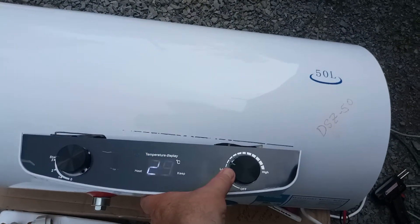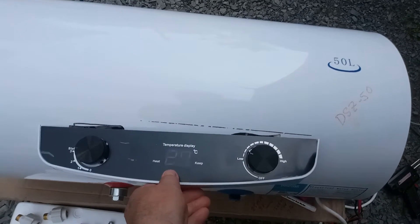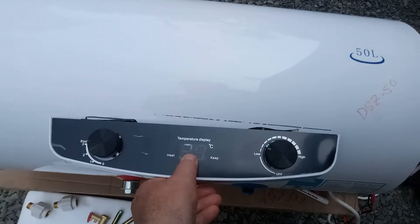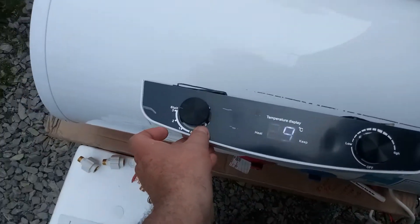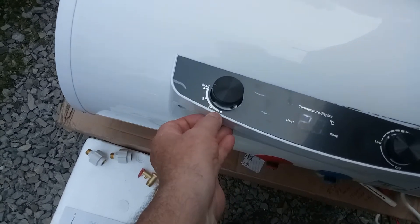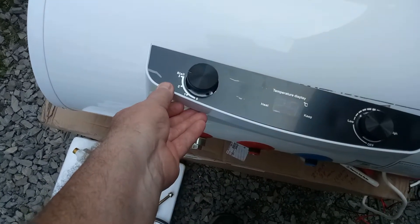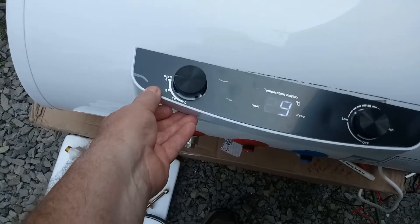You have a temperature control here — this is just a mechanical switch. The display only shows temperature and whether the heater is on or off, but it's not electronic control, it's purely mechanical. On a lot of these water heaters you'll see settings: off, one, two, and three. One is 800 watts, two is 1200 watts, and together it's 2000 watts — which is way too much for a standard 120-volt outlet.